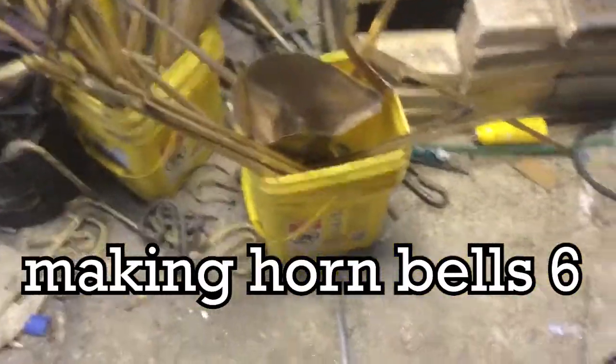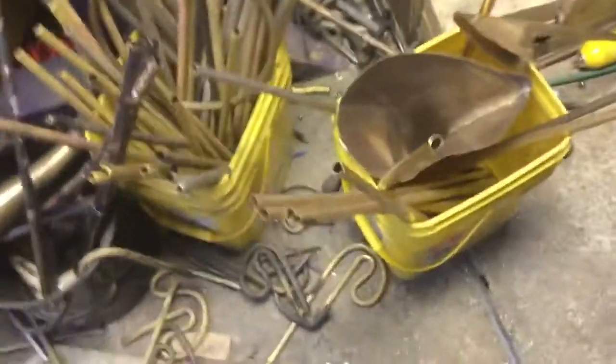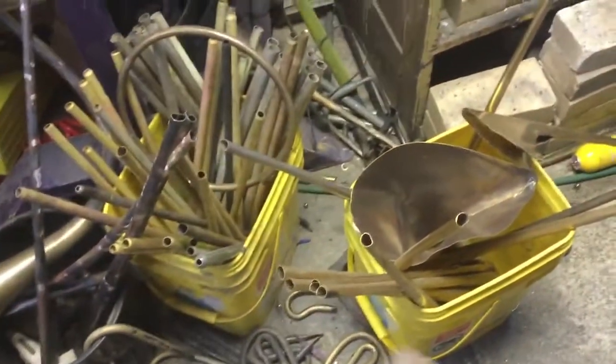People ask me what the best part of my job is, and I love cutting and folding bell patterns to the point where I'll cut a million bell patterns, fold them, and won't braise them because it takes a lot of time. I like braising, it just takes a lot of time, so I'll just leave them in buckets. I think that's my favorite part about my job — here's the secret.